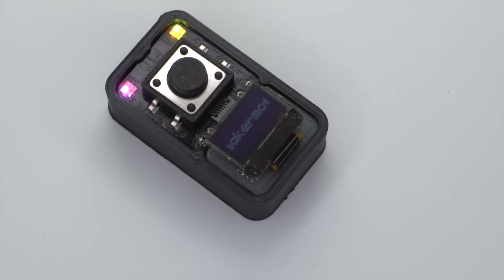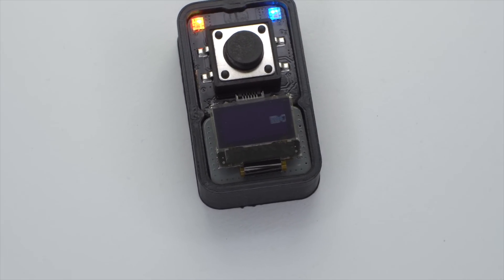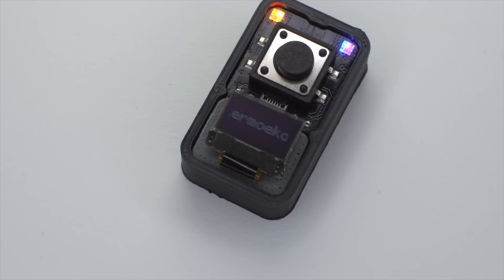I know I already said last but not least, but I forgot this little extension board, which is equipped with a tiny OLED display — 64 x 32 tiny pixels in total.